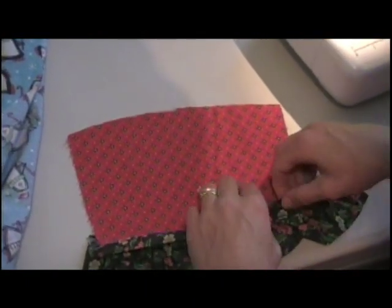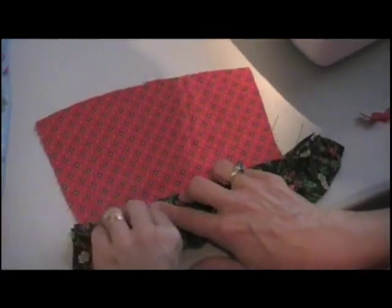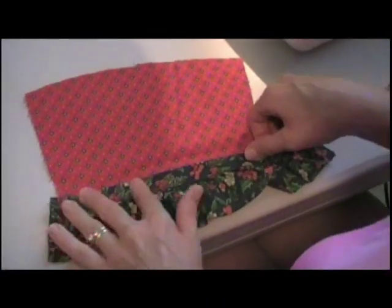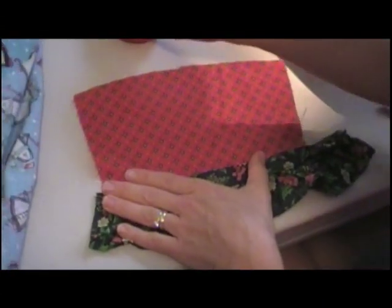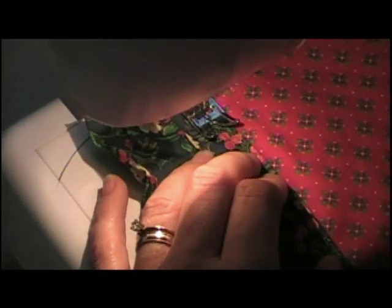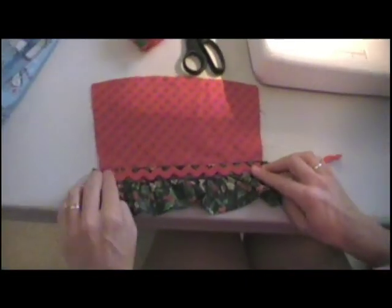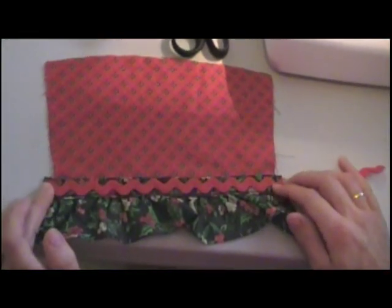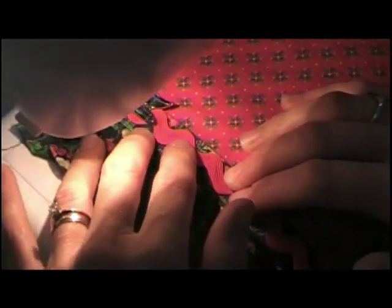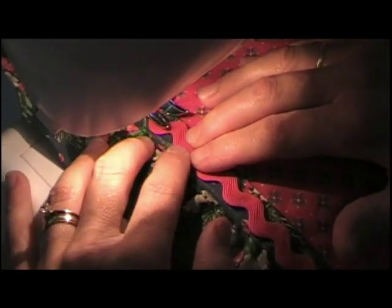Whatever trim you use, you can attach it just to the front. But this one happens to have a binding, so we're going to attach it like this and just stitch it on using a straight stitch. Then we want to put rickrack on there as well — we're going to catch the tip of the little ruffle, going along the top and along the bottom so it doesn't curl.